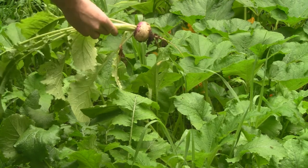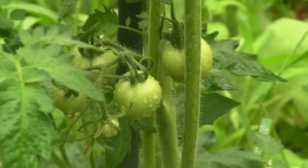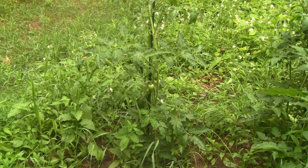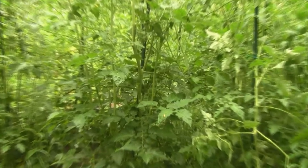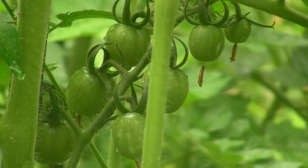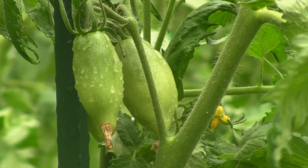What you're looking at here are my Burpee Bloody Butcher heirloom tomatoes. It's raining out so I'm filming in the rain today. You can see they're about three feet tall right now, and this is the only plant I have of the Bloody Butcher in this whole garden. This plant here is Tommy Toe tomatoes, which I got at Totally Tomatoes — little cherry tomatoes about four feet tall right now.